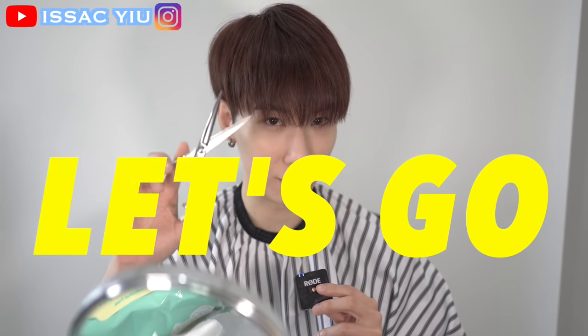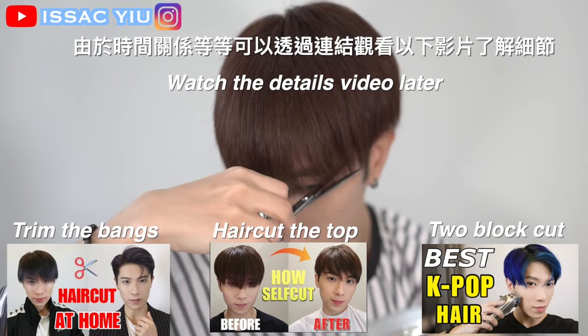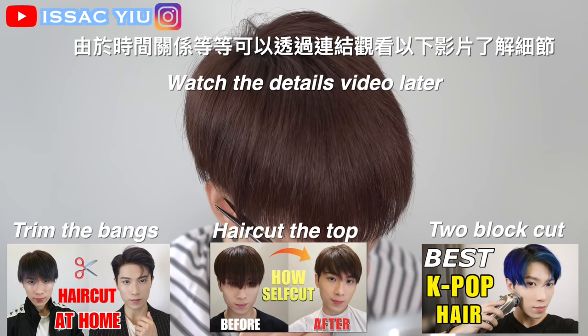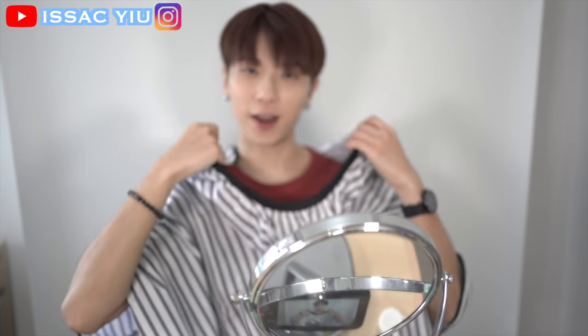Let's do a quick trim. Because the time is so limited and I would like to show you the new Jungkook hairstyle, for the details about this haircut you better check out those videos later. Alright, let's start with hair styling.